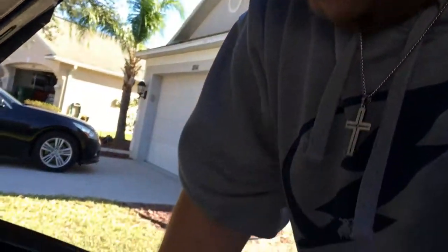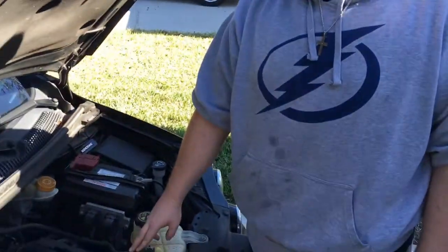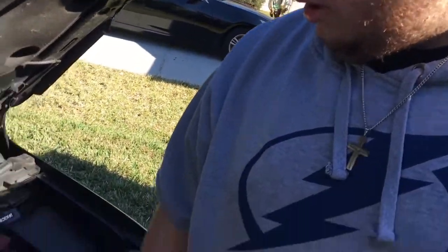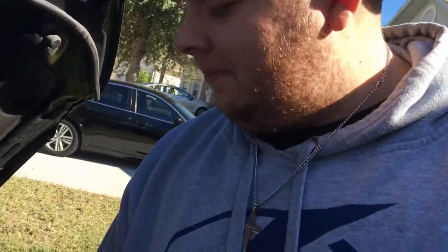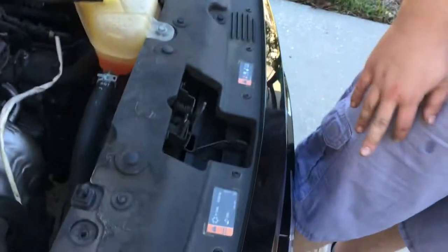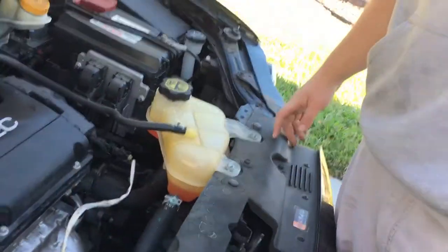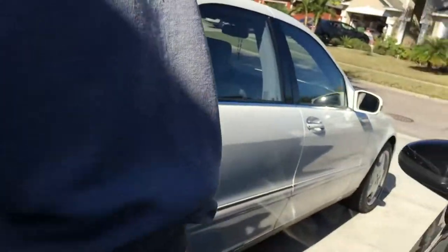We got that nice and tight. This right here — I added this carbon fiber pipe. This right here is a quick release, so when I see the Honda bros I just pop it up.